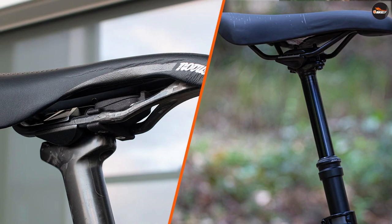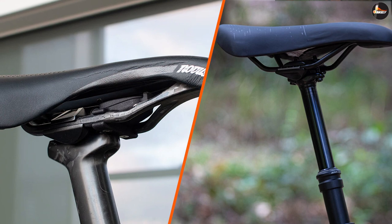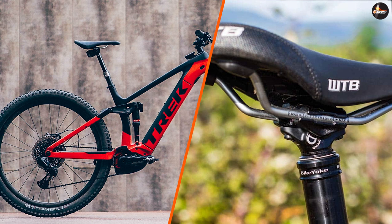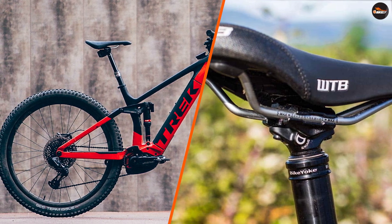Adjustment. Rail mount seats provide a wider range of adjustability compared to post mount seats. The rails can be moved forward or backward to fine-tune the saddle position to the rider's preference. Post mount saddles, on the other hand, typically only offer fore-aft adjustment.